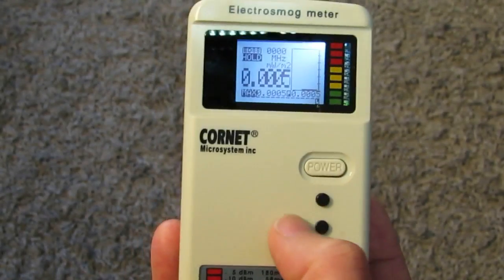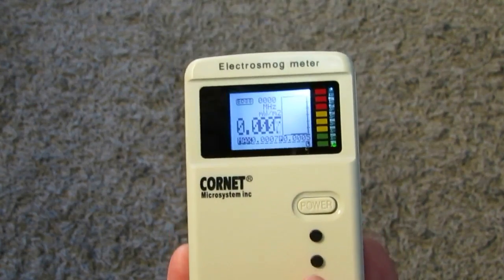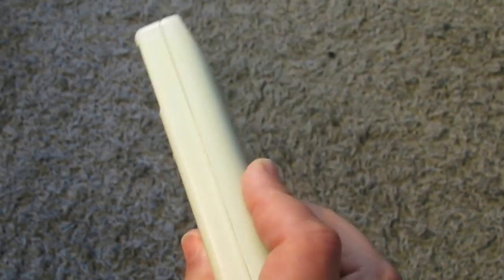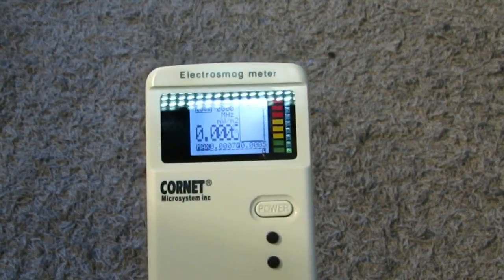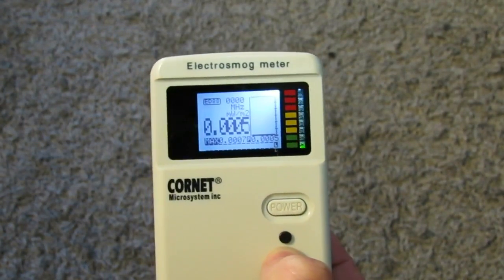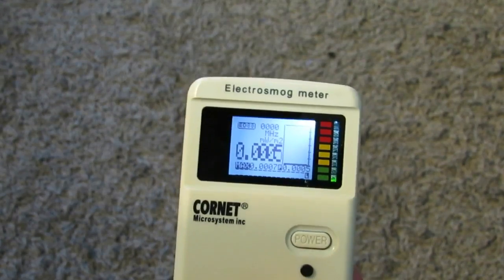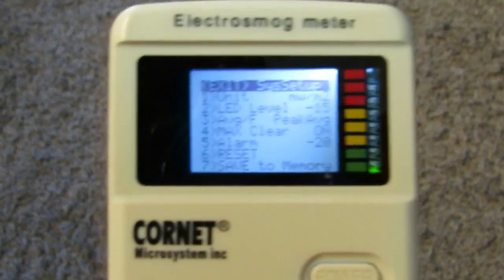When you finish toggling between the modes, just release the hold button and the meter will come back and continue measuring. To enter the setup, press and hold the hold button, then press once on the mode button, then release the hold button, and the meter will go into setup mode.